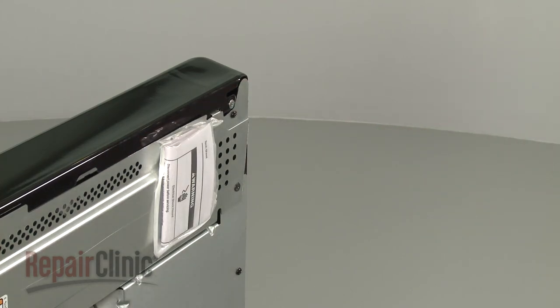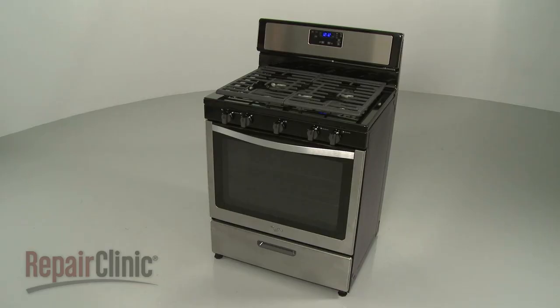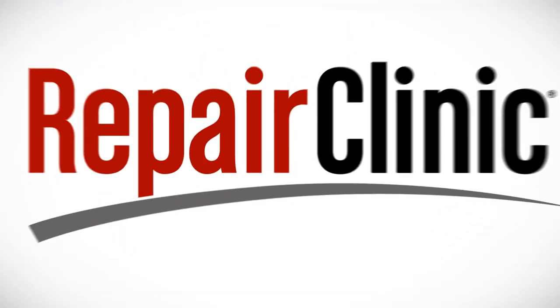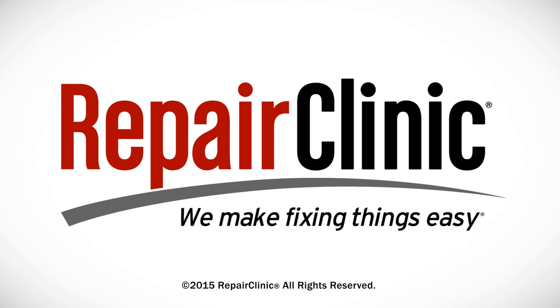With the repair completed, plug the power cord back in and your range should be ready for use. At Repair Clinic, we make fixing things easy. Thank you for supporting the production of these videos by purchasing your parts from our website.